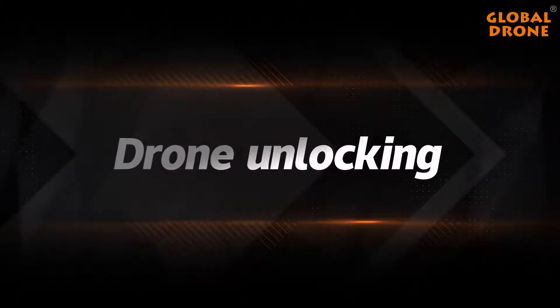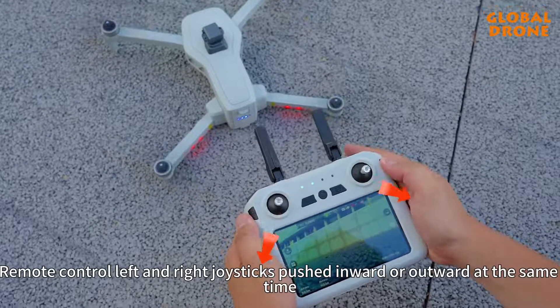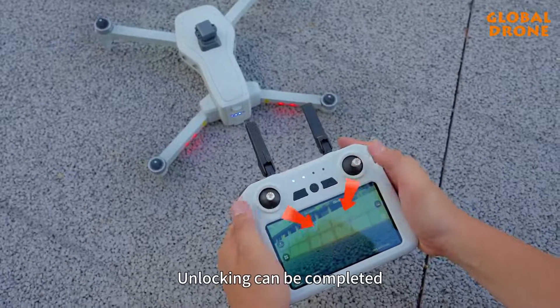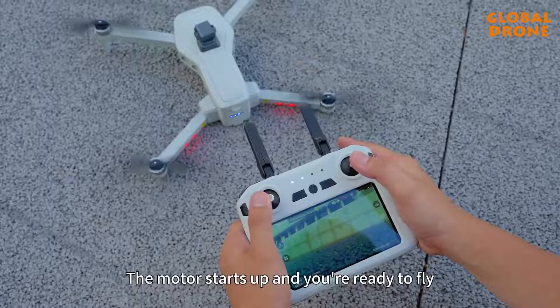Drone unlocking. Push the remote control left and right joysticks inward or outward at the same time to complete unlocking. The motors will start up and the drone is ready to fly.